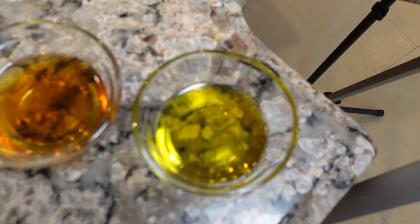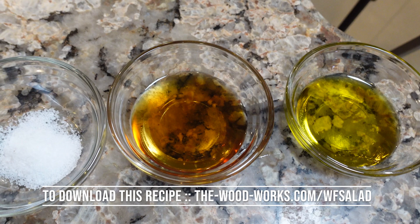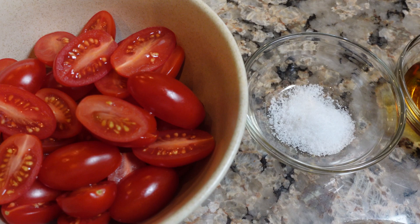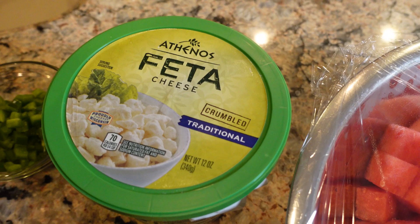Let me run down the list of ingredients: three tablespoons of olive oil, two teaspoons of white balsamic vinegar, half a teaspoon kosher salt — you might need more of those three things, you'll have to see how it goes. Eight ounces of grape tomatoes halved, three cups arugula, one cup sliced red onion, two tablespoons chopped basil, two pounds of watermelon cubed, four ounces of feta cheese, and one chopped and seeded jalapeno.